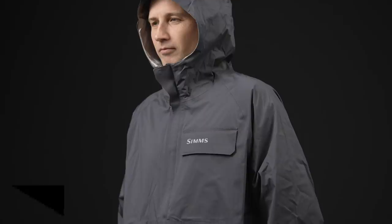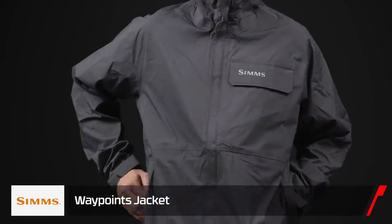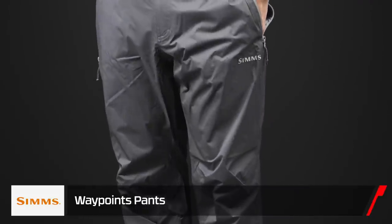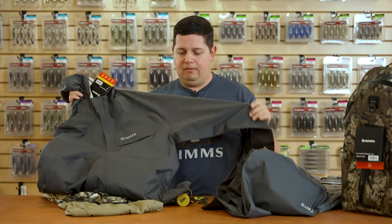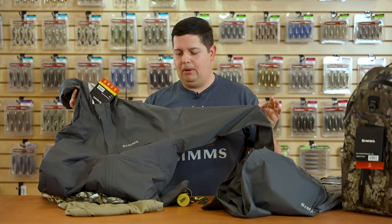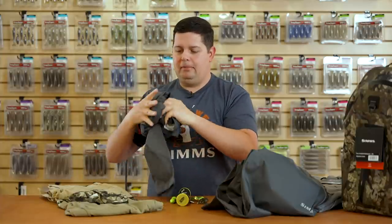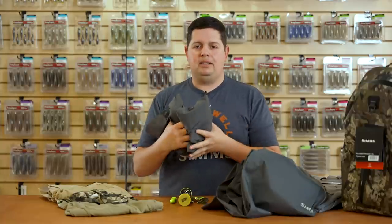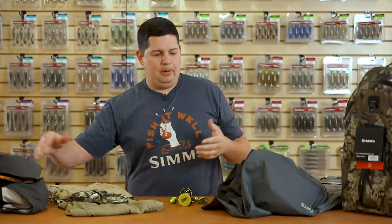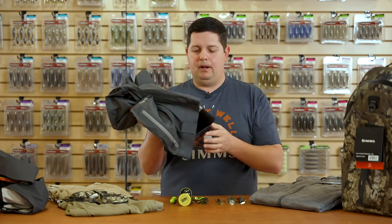Next is the new Waypoints rain suit — we have the jacket and a set of pants. This is a super lightweight, super thin rain suit. It's a two-and-a-half layer, fully taped seam jacket, so it's going to keep you really waterproof. What's great is it's ultra-thin and super packable — it actually packs into its own pocket. If you just want a rain suit without a lot of insulation, or you like to layer up, this is a great option. Keep it in a boat locker or a backpack and it won't take up a lot of space while keeping you fully waterproof. The pants have a semi-elastic waistband, easy to slip over your other pants, and they also pack into a rear pocket.